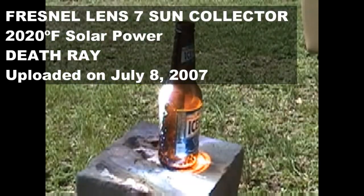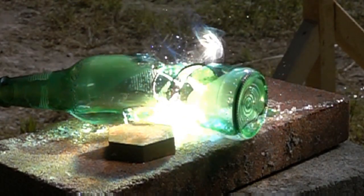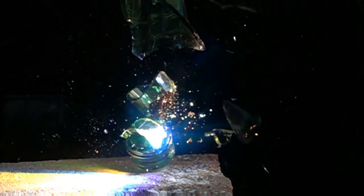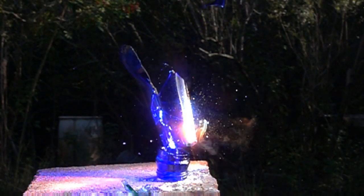Hello, I'm your host Dan Rojas. Over the years we've done some pretty cool things with regular beverage containers, drinking bottles, glass and plastic. We've put glass beer bottles and other wine bottles in front of the intense focal point of a large Fresnel lens, causing the glass to stress and shatter, and made some really cool slow motion video of that.